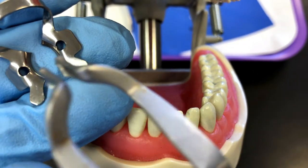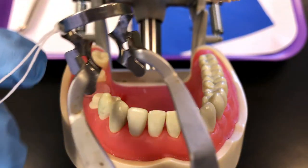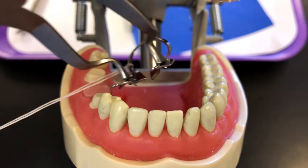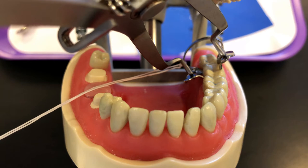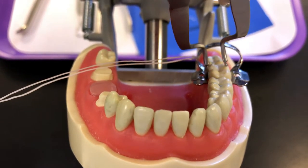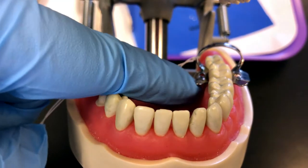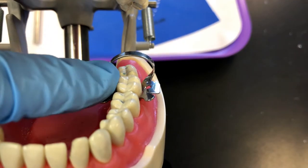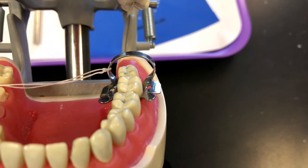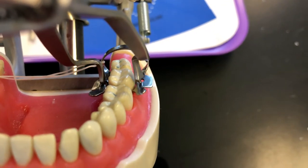I'm going to insert the prongs of my dental dam forceps into the holes on the clamp and squeeze the handle to stretch it out. I'll hold the floss out to the side, start on the lingual surface, stretch the clamp by squeezing the handle, and then rock to the buccal side. Now we have to test to make sure it's stable — you shouldn't be able to pull your clamp off. If it pops off or is too loose, try a different size. This is a good fit, so I'll use this one. I'm going to remove it now to move on to the next step.